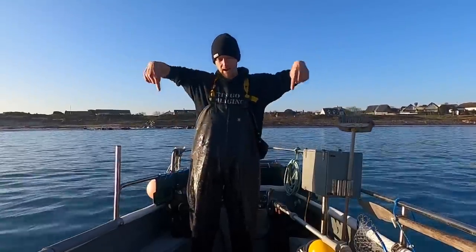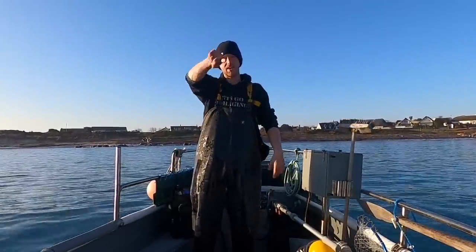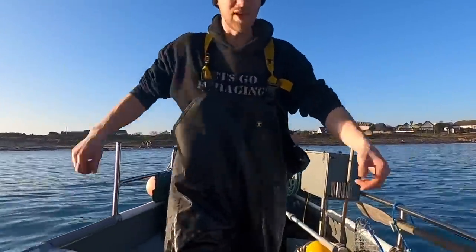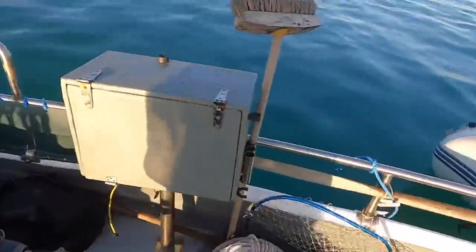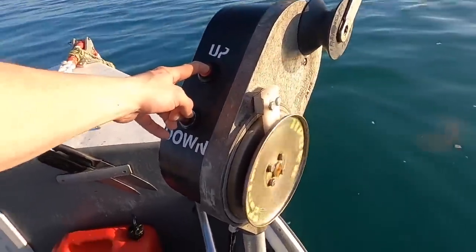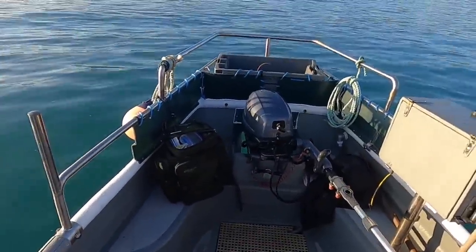Hi guys, we're back at Smash Fishing. We're out on Half Tide, my new fishing vessel, and hopefully we can get some lobsters. We've got a load of pots to pull today and a big bucket of bait. This is called Half Tide — a 14-foot Marion dinghy, solid little boat. We've got a winch and she's ready for fishing.